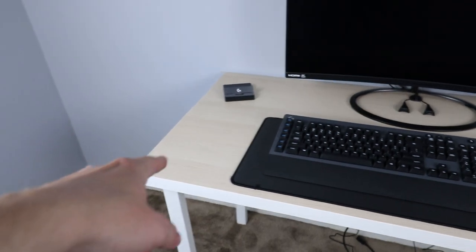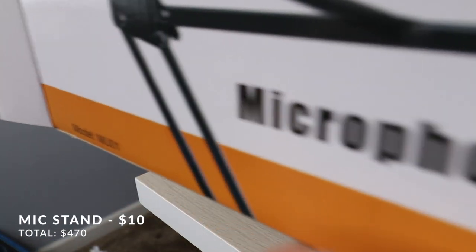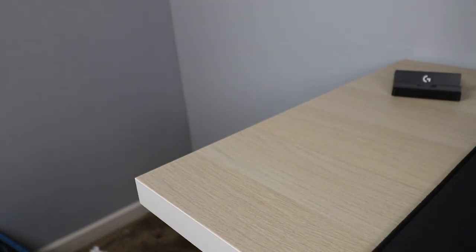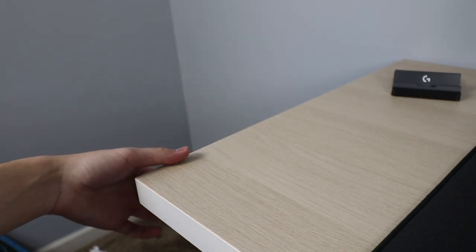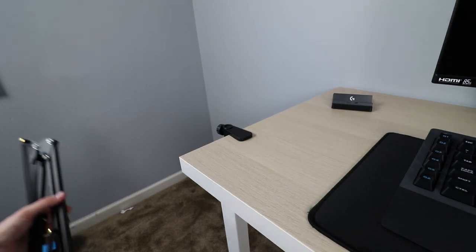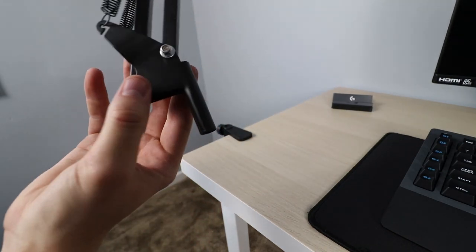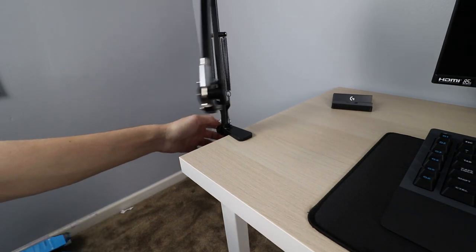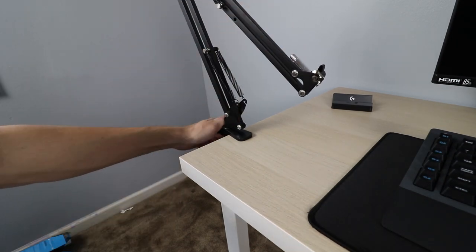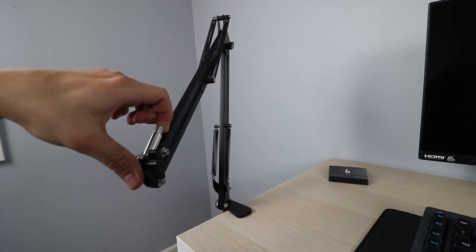For the mic stand we're using the InnoGear boom arm, which I got on Amazon. First thing we do is take the desk clamp and attach it to the side of the desk. Then we take the actual boom arm and stick it into the clamp opening, loosen the screw on the side, insert it, and tighten it. Now we have ourselves a functioning boom arm for our microphone.